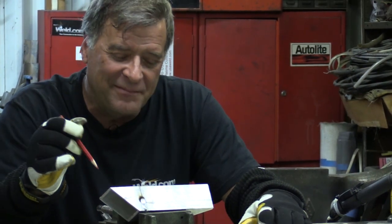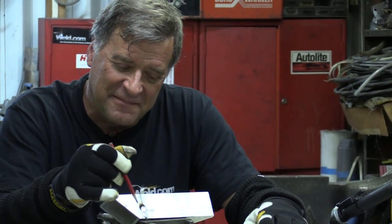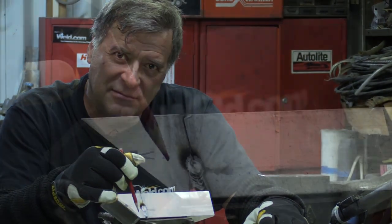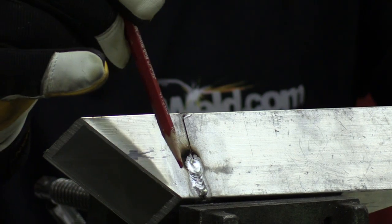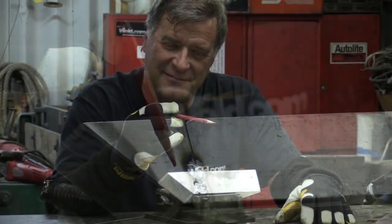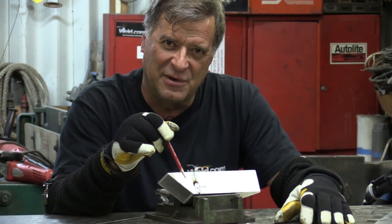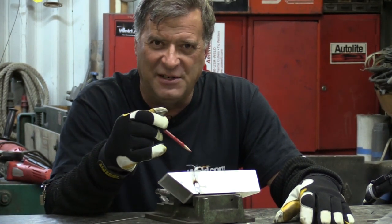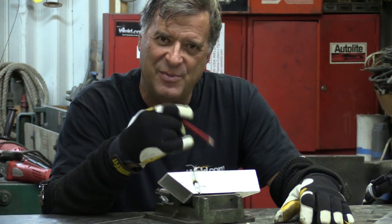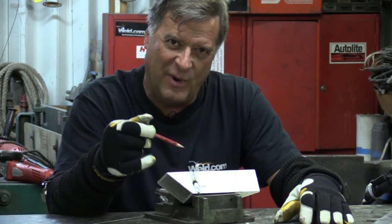Yeah, you do. Because when you dip the tungsten into your base metal, you can see the little crater and the little soot outline around it. Now that tungsten's contaminated with the aluminum. It doesn't matter how much more welding you do — you're still going to be putting that contamination right back into your weld again.